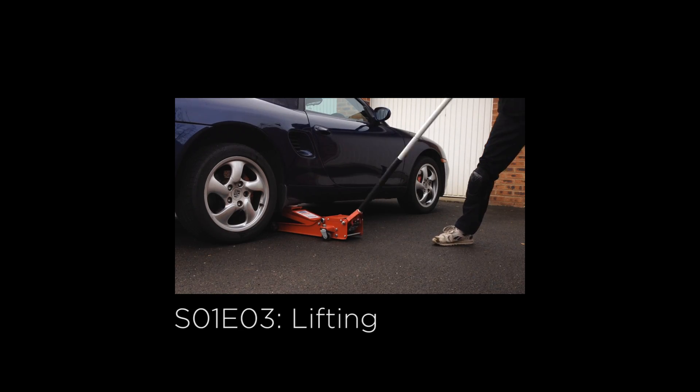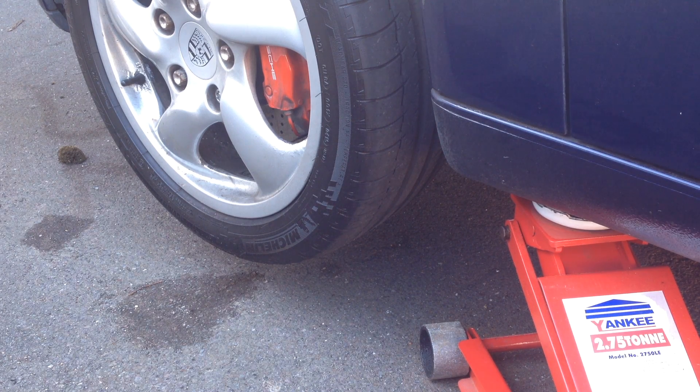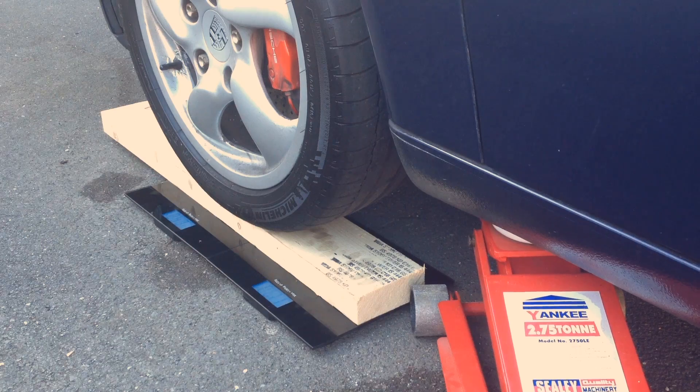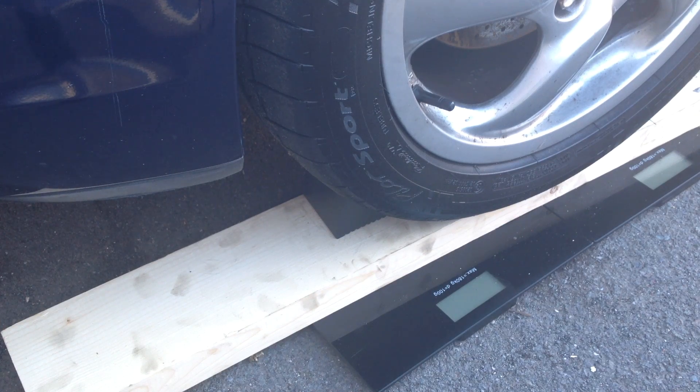Next, you'll need to lift one corner of the car. Please click on the screen now to refer to my lifting guide if you're not sure about this. Make sure the handbrake is on and lift the passenger side front wheel first. Place two scales under the wheel, then place a piece of wood on top. Slowly lower the wheel onto the wood. Place a chock in front of the wheel to stop the car rolling forward when you lift the rear.